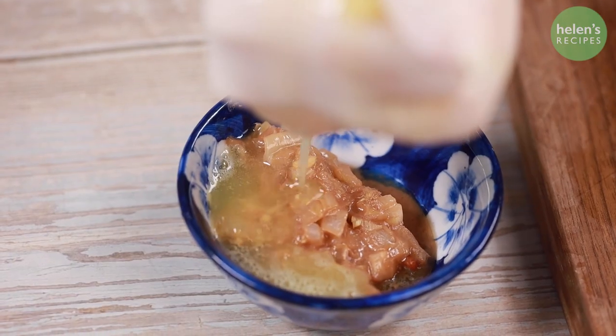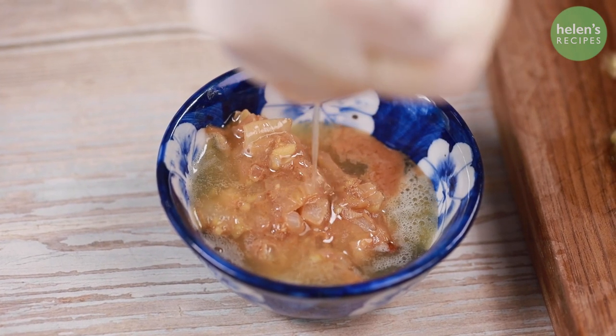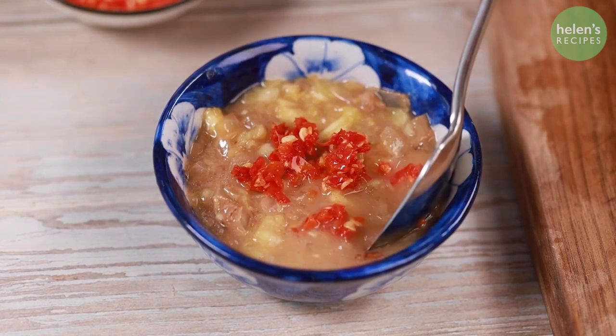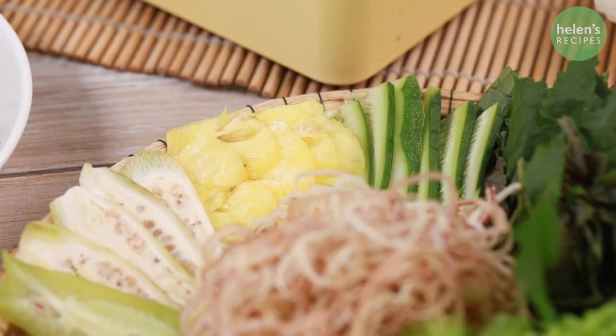For the sauce, squeeze out the juice from the chopped pineapple and combine with the sauce we reserved earlier. Add the chopped pineapple and some mini chilies. You will serve this with some thinly sliced beef and a platter of fresh herbs.